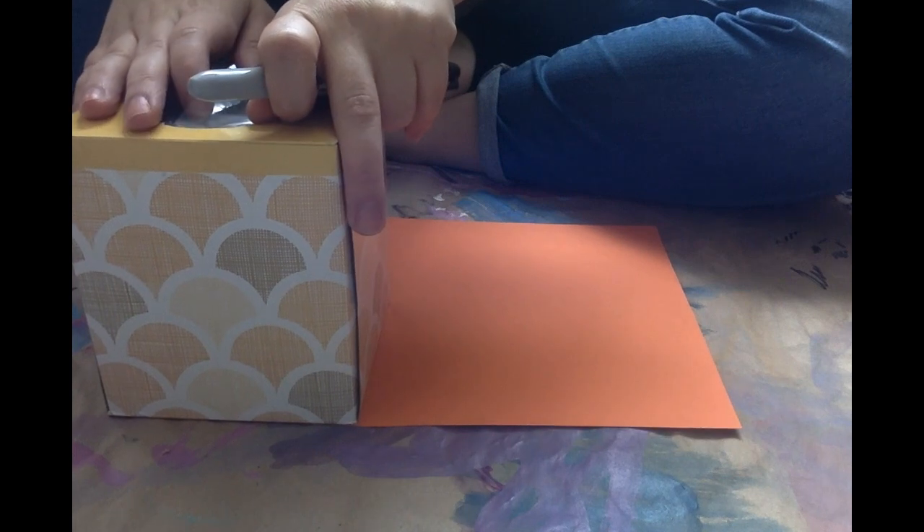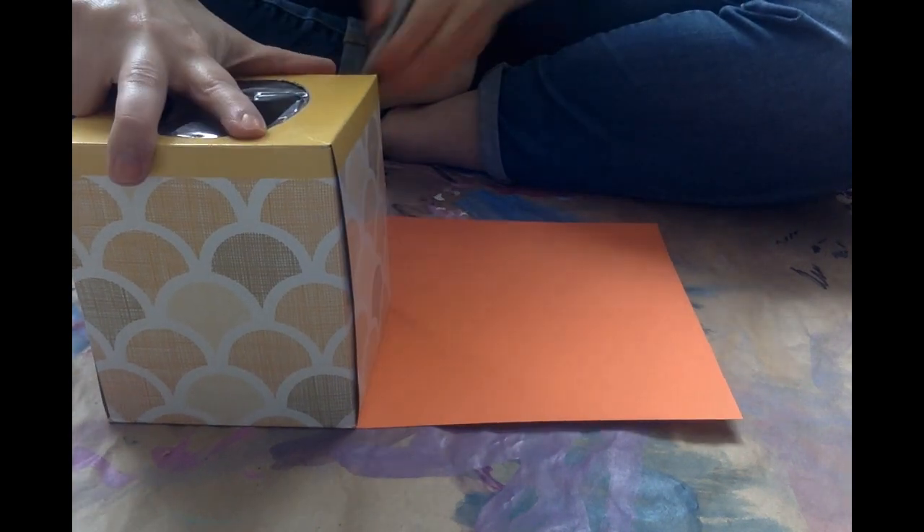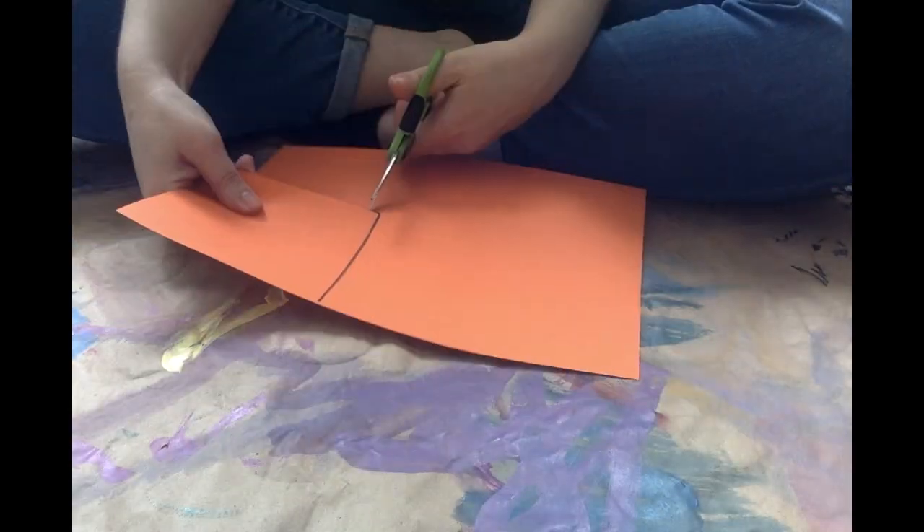First, I traced my tissue box to figure out how big my squares should be. Then I used my scissors to cut out six squares.